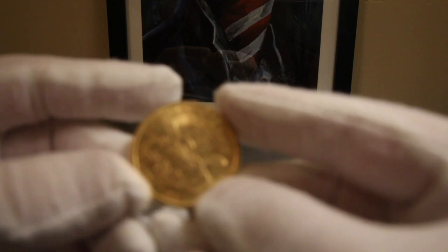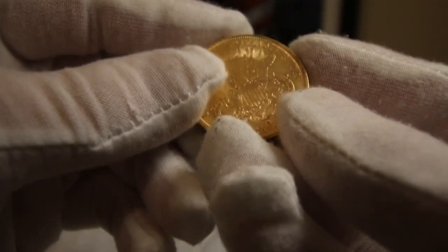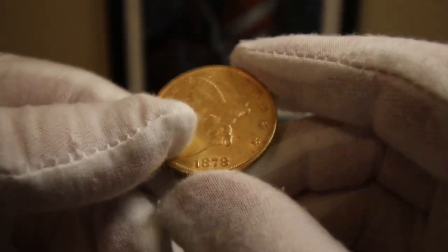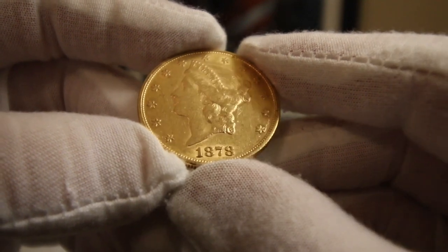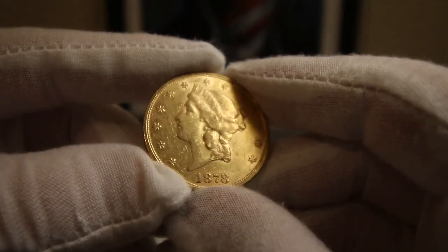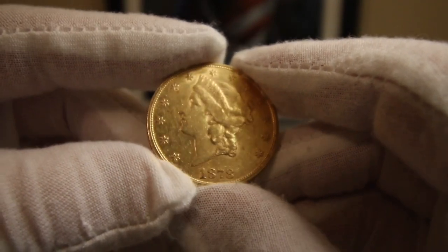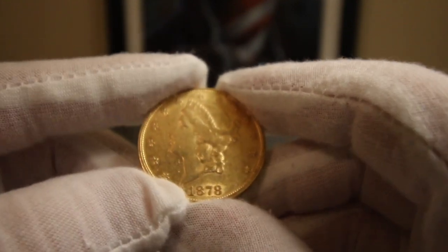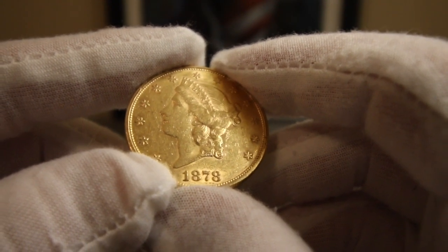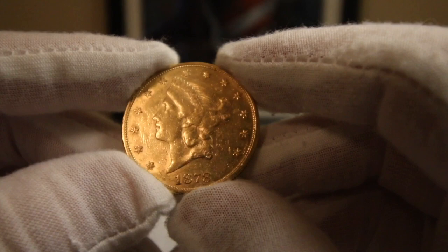I just want to look at this coin a little bit more — it's a very nice piece. The 1878 is a very key date year. There are very, very few of them in mint state condition, so most of them exist in about uncirculated or worse. I think there are only — going off the top of my head — around 5,000 estimated remaining. I think it's either 5,000 or 11,000, but it's an incredibly small number.